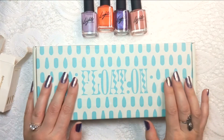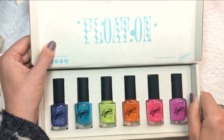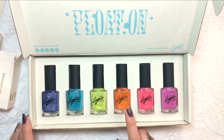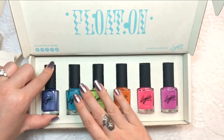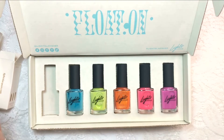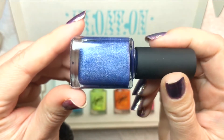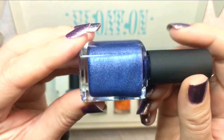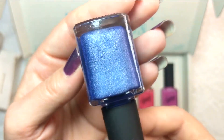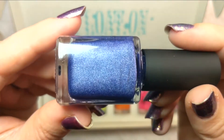Now onto the Float On collection — her summer collection. We've got the welcome card and six beautiful shades: four creams, one shimmer, and one holo. Let's start with the holo, which was one I was most excited about, though I was excited about each color — which is why I bought the entire collection. This is a beautiful blurple purple and it is holographic, with a lovely tone and so much holographic sparkle.